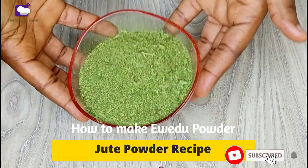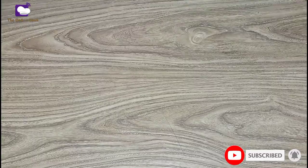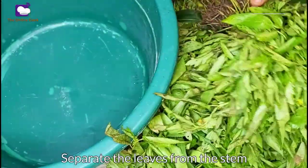Hello! In today's video I'll be showing you how to make Iwido powder — that's juice powder from fresh Iwido leaves. I just got these Iwido leaves from the market and I'll be using them to make Iwido powder.